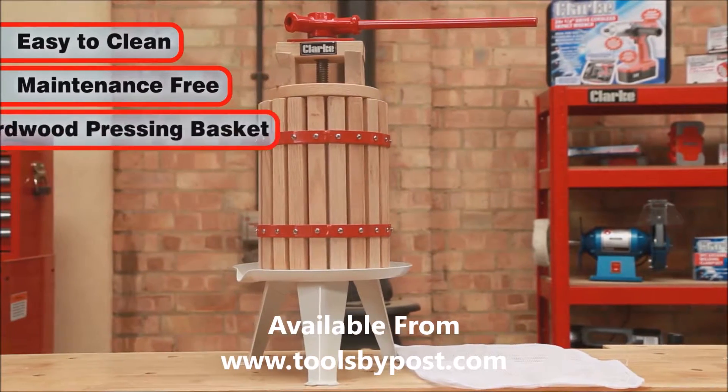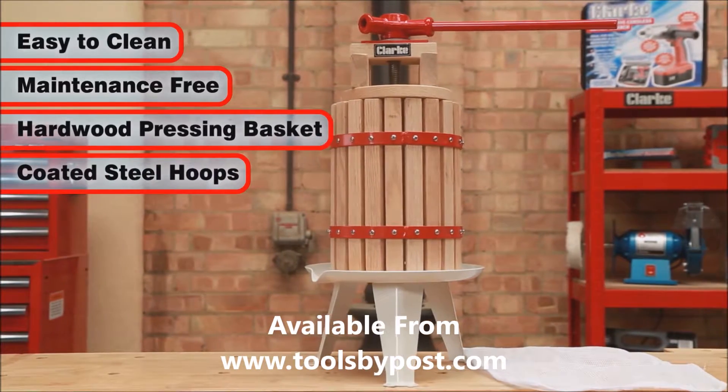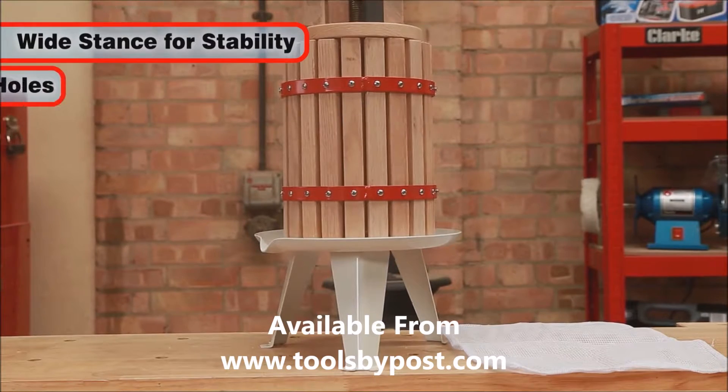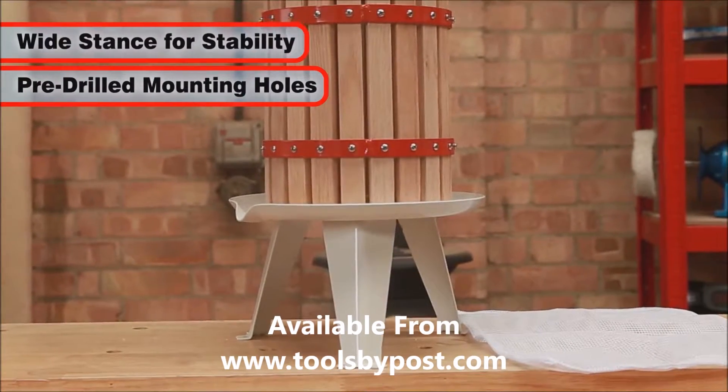The FP6B comprises a strong hardwood pressing basket bounded by coated steel hoops and a steel base plate with a lip for easy juice collection. The wide low stance gives improved stability, and the feet have mounting holes pre-drilled to allow it to be screwed down to a work table.